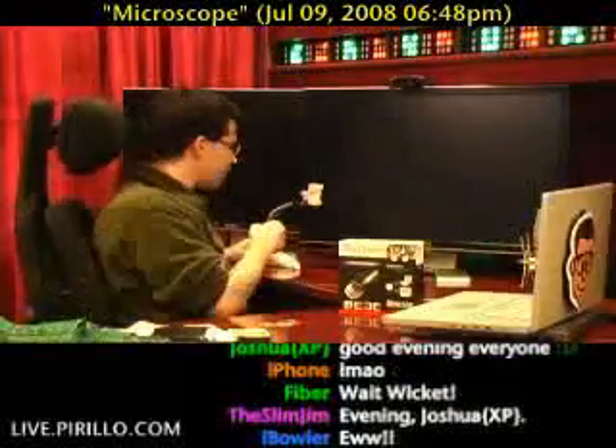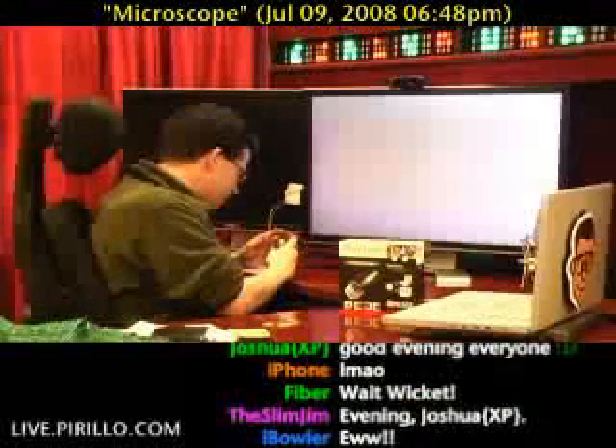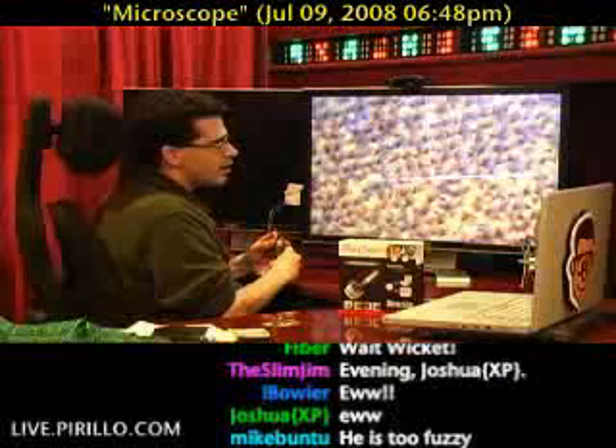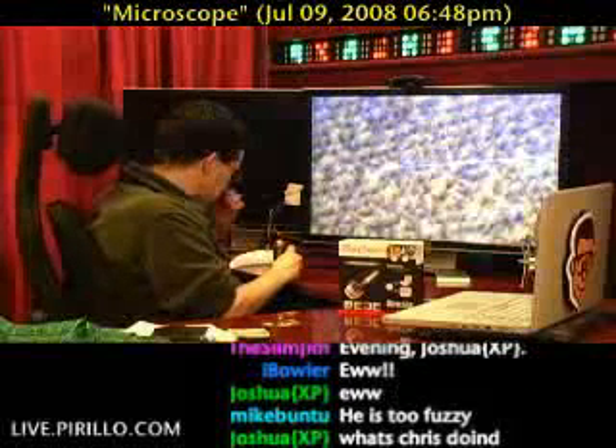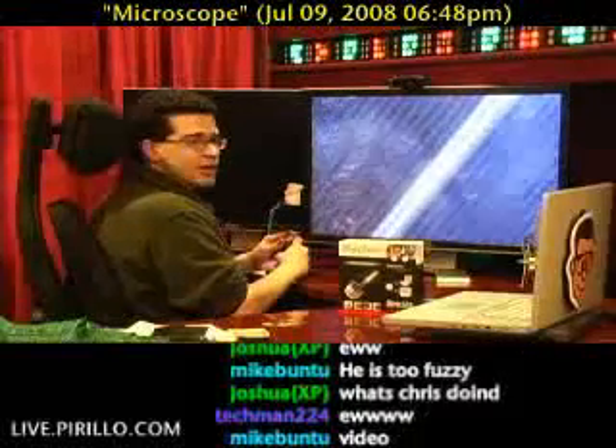All right, let's look at something far less disgusting. Let's look at my table. If you wondered if this was real wood or not, that should answer your question — it's obviously not real wood. Let's take a look at the iPhone. Let's turn it on. Zoom out, zoom in — RGB, RGB, RGB. Can you see it?